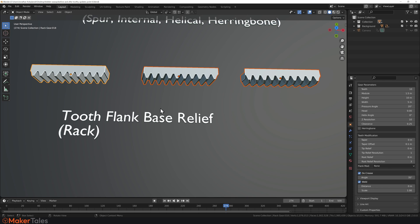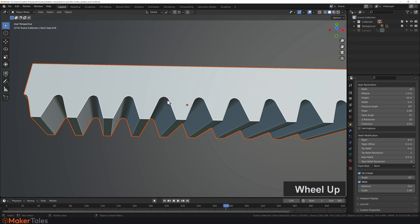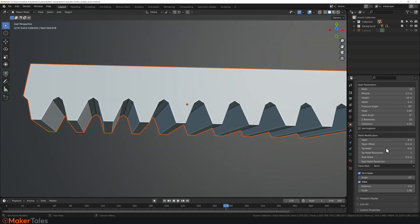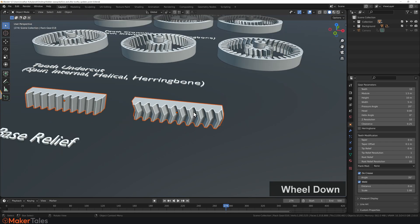In the same vein as undercuts but for rack gears, there's base relief — essentially rounding at the bottom of the tooth root. Set Root Relief to 0.5 (Alt + Enter) and you'll quickly see a lovely root relief appear. If you want more of a chamfer at the root, set it to 1 (Alt + Enter). You can also increase the resolution — setting it to 10 gives nicely rounded root relief bases on all of your rack gears.